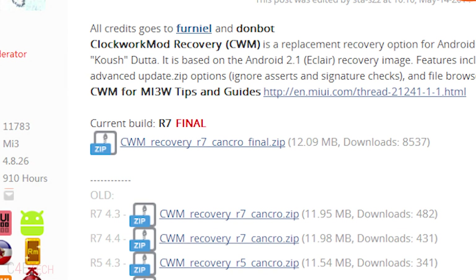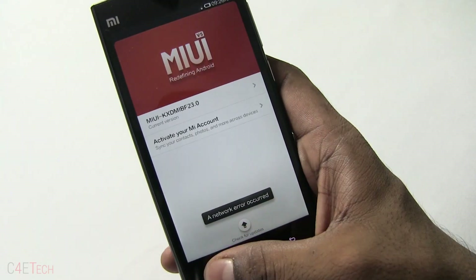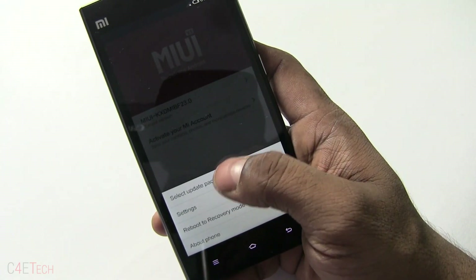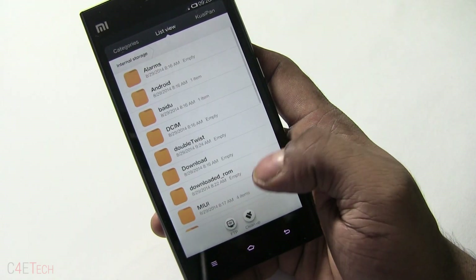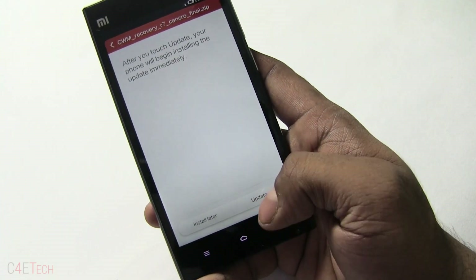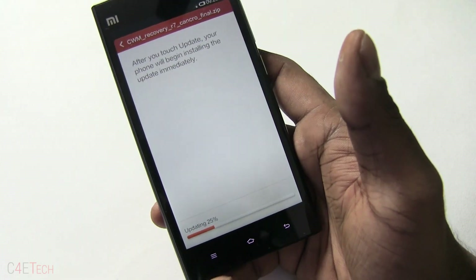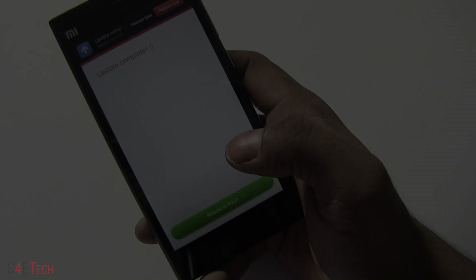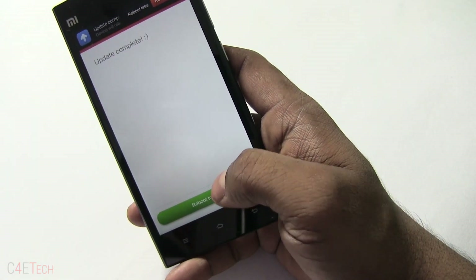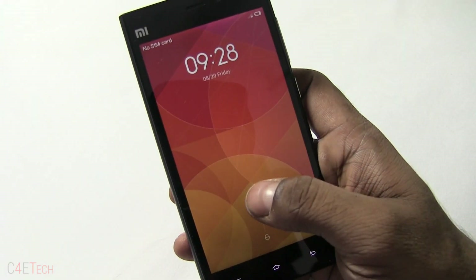Go into Tools, then Updater. Hit the menu key, select 'Update Package,' navigate and select ClockworkMod, then hit update. This will take a minute to complete, so just wait for it. Once it's done it says 'Reboot to finish,' so go ahead and reboot.